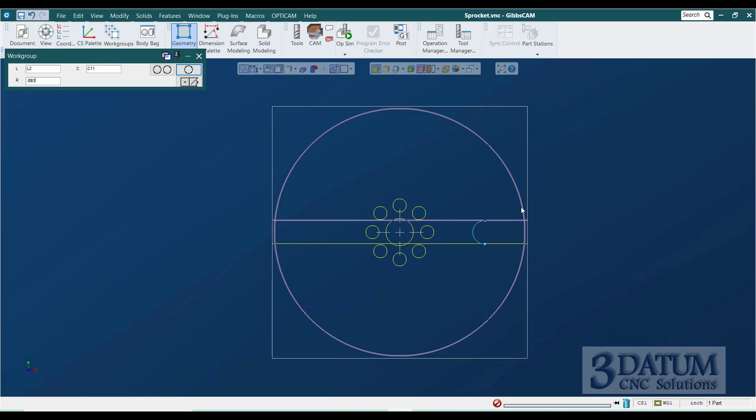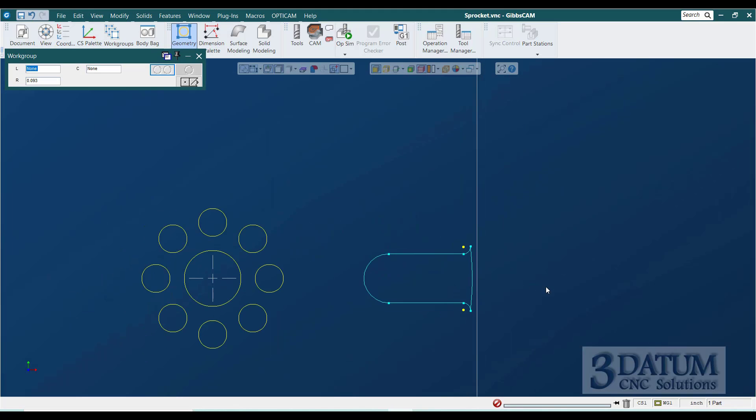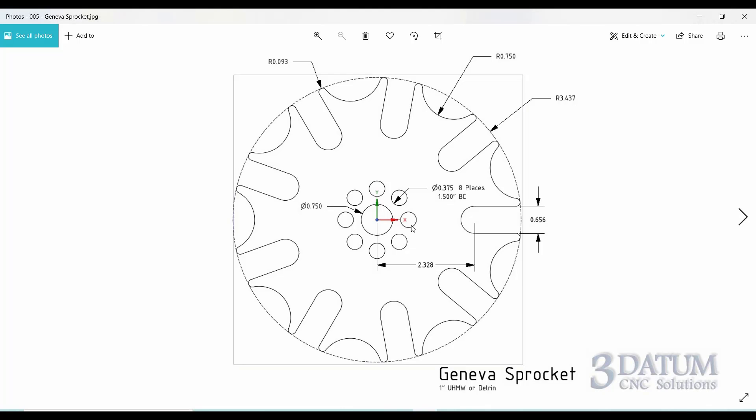I draw a circle tangent to that line and that construction circle with a radius of 0.093, then another copy tangent to the other line. Now for the construction circle — I have a firm rule that when I'm finished with construction geometry I delete it. I highlight it, hold Control to grab the connectors and center points, and delete them, cleaning things up.